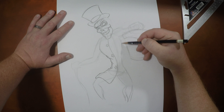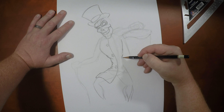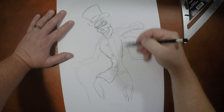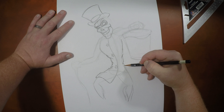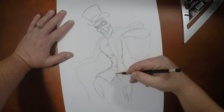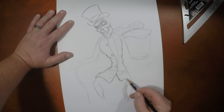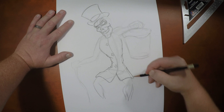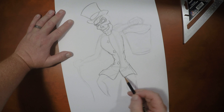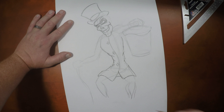On this side, we want to do the same thing. But because we're stretching here, we're going to have fewer creases. You want this side to look a little differently from the other side — it makes for a more interesting drawing when you do that. So we've got the coat in.